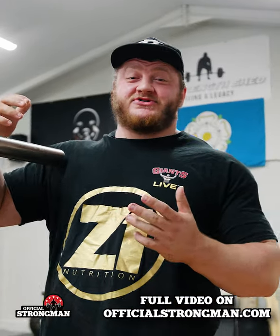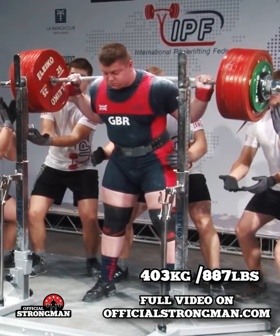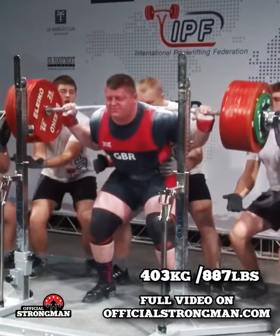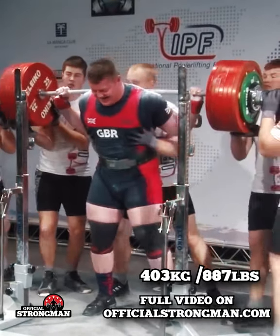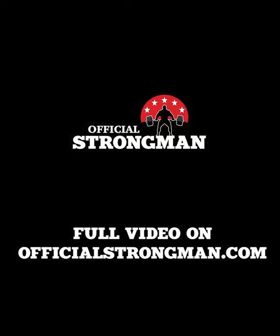Alright guys, so I've just done a squat tutorial for the official Strongman page, going through everything from unracking the bar, how to tension properly, squatting stance width, grip width, shoe wear — you name it. So it's a full comprehensive how-to squat guide, so head over to the site and check it out. Cheers.